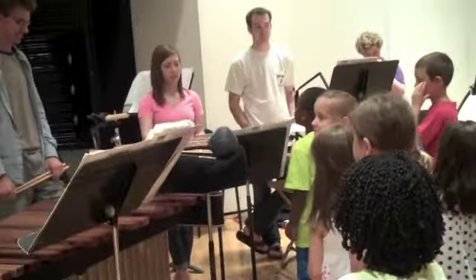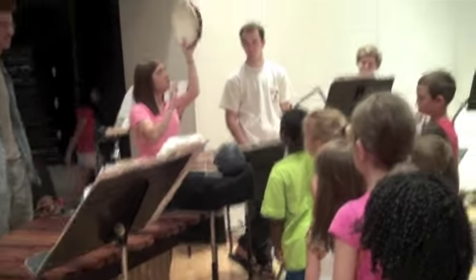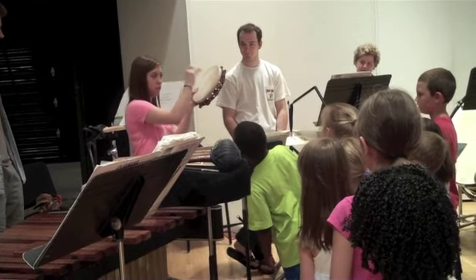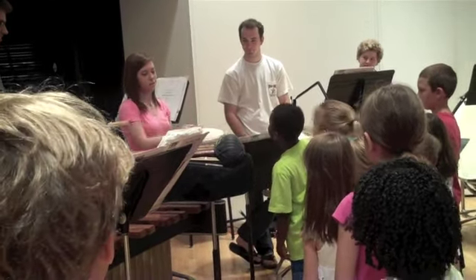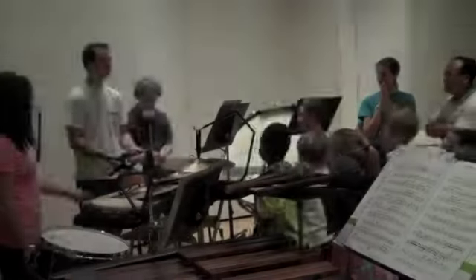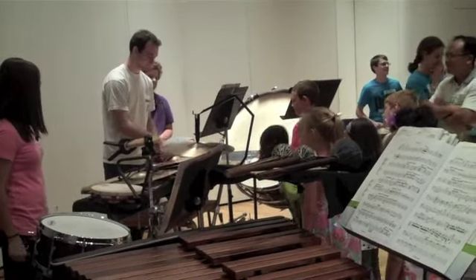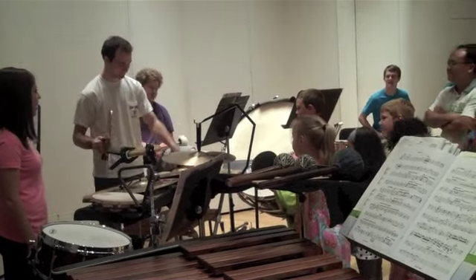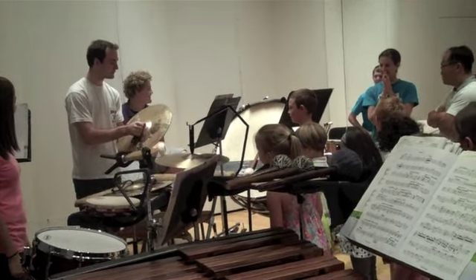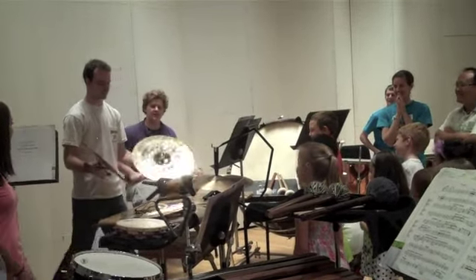Let's go on to the tambourine. That was good.